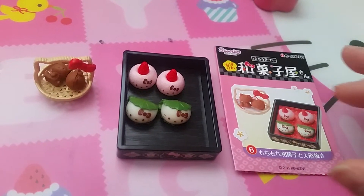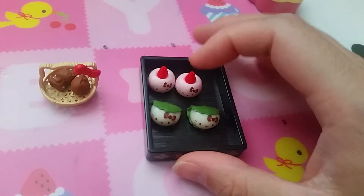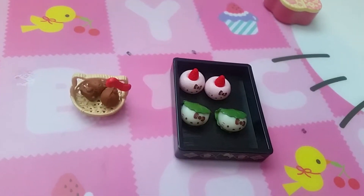Here is set six, similar to set one. It has the strawberry daifukis and regular mochis, and probably chestnut sweets in that one.